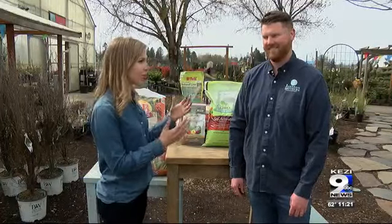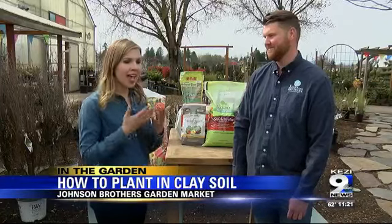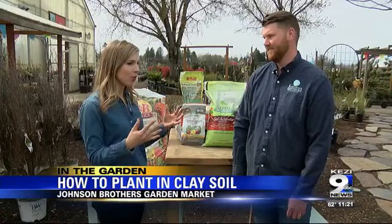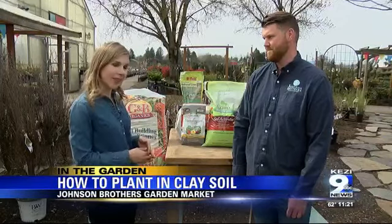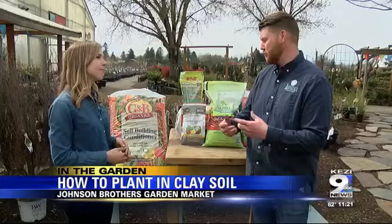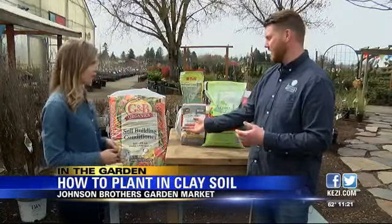We're at Brothers Garden Market and I'm joined by Caleb Johnson. We're headed into the year where people are planting new plants, and many people have clay soil here in the valleys. What do people need to know if they're planting new plants and they run into that clay soil? Clay soil can be hard to get new trees, shrubs, and perennials to really take off.